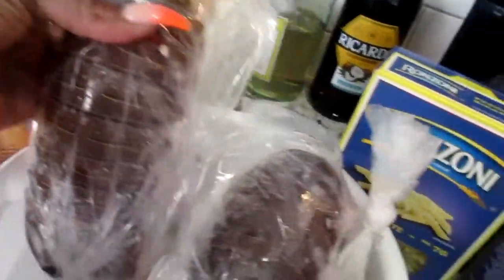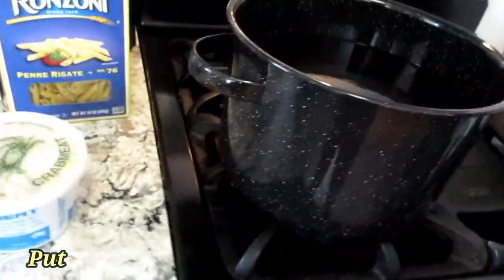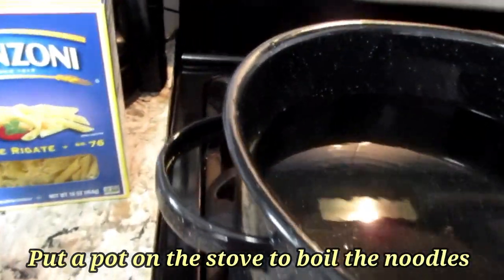You're also gonna need lobster — I got three nice sized lobster tails and I'm just going to de-shell these. We've got a pot on the stove for boiling our noodles, so let me start the process of this wonderful meal.